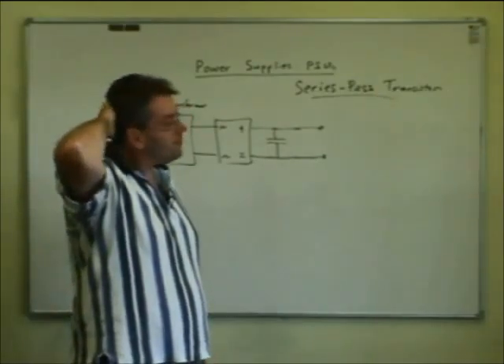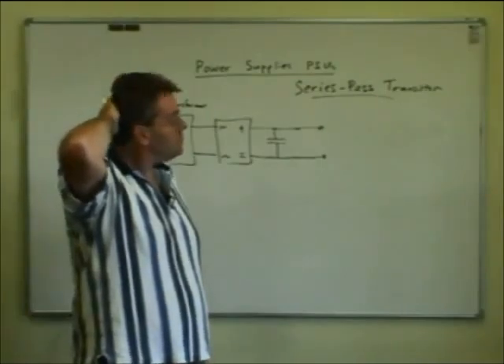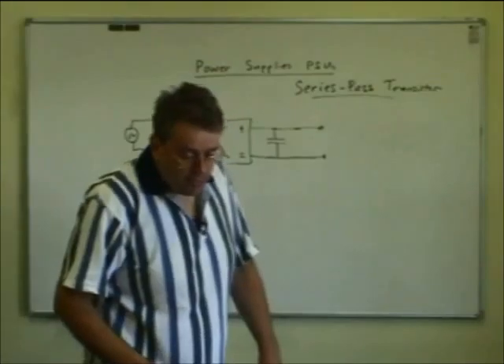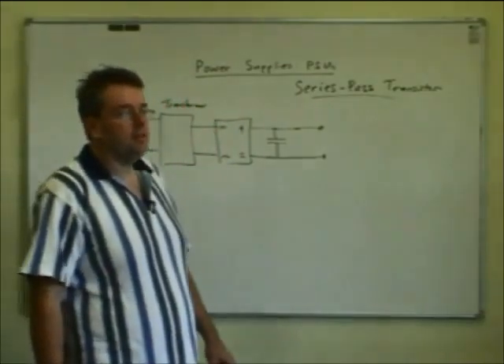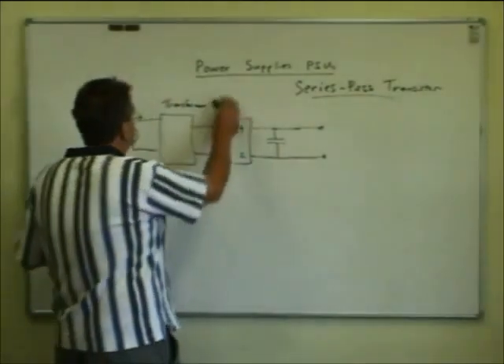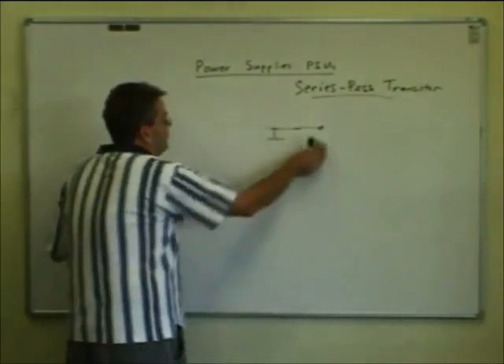These types of regulators are becoming superseded by switch-mode regulators, which I'll talk about at the finish, though they're not mentioned in the exam. Still, there are plenty of power supplies around using series-pass transistors. Some of the larger power supplies you see on Trade Me will often use them and you can still buy them from suppliers. Daiwa made a very nice adjustable heavy-duty power supply.